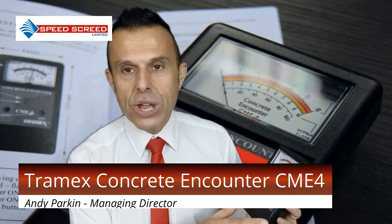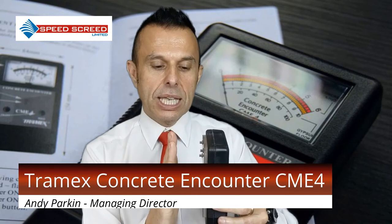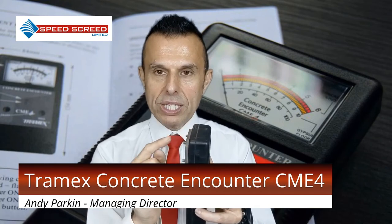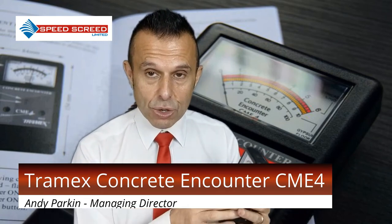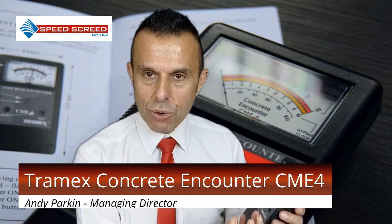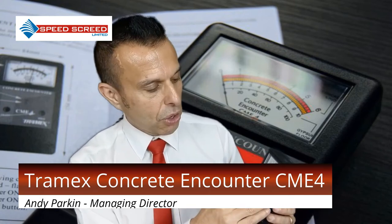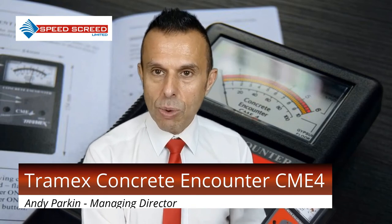You'd need to speak to the manufacturers of the adhesives and floor coverings to know exactly how tolerant that particular product is to moisture, but generally you're looking at three or four percent. This meter will measure cementitious products — it's placed on the slab and measures moisture by passing a pulse through and returning the resistance. It also gives an indicative reading for calcium sulfate screeds, for gypsum screeds, on a scale of one to ten, so you can quickly understand whether your calcium sulfate screed is dry or wet.